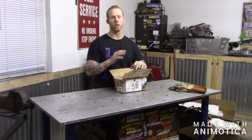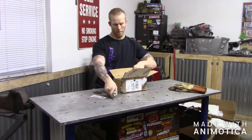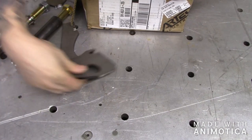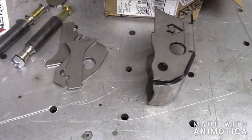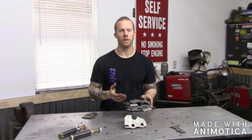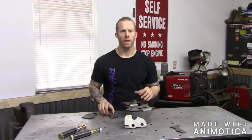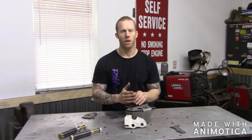Alright, so now you guys are all caught up on where the Jeep's at. Now let's see what we got in here — I've been waiting for them to do this for a long time. It's obviously from Artec. This is Artec's high steer kit for the Dana 60. The reason I chose the high steer kit is to get the tie rod and drag link up out of the way of the rocks. I chose Artec because everything I've bought from them is very good quality and everything fits together like a puzzle piece — there's really only one way of putting it together.